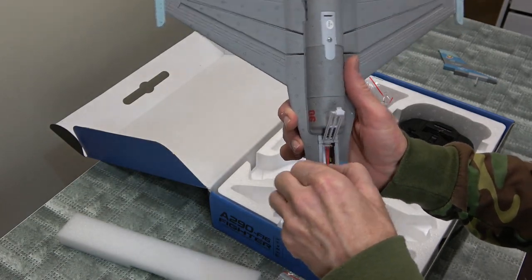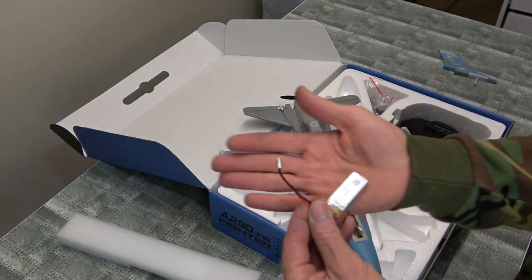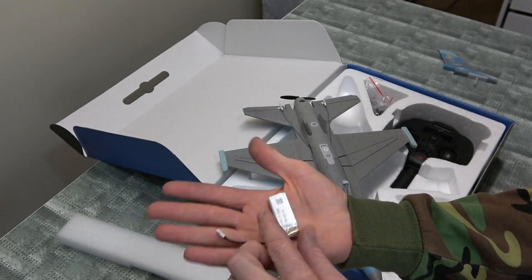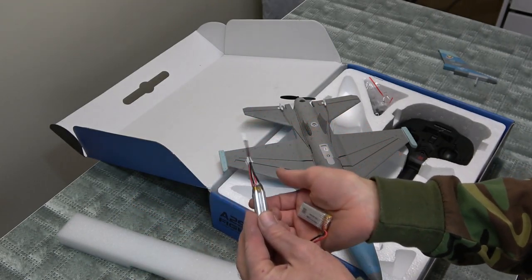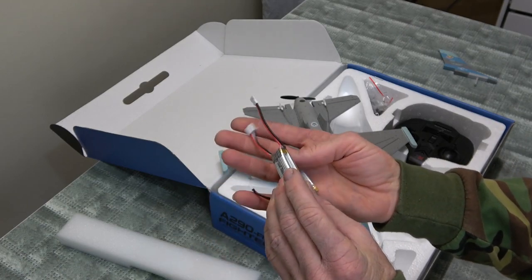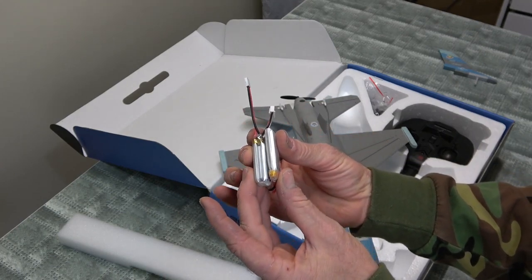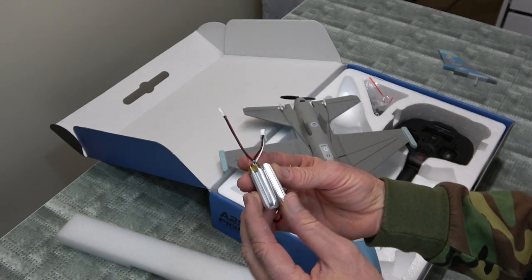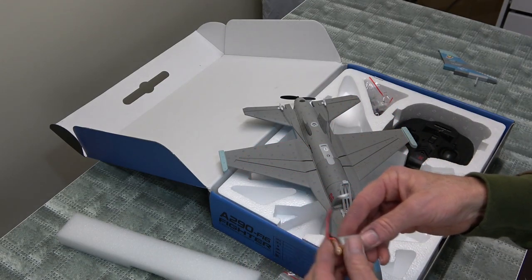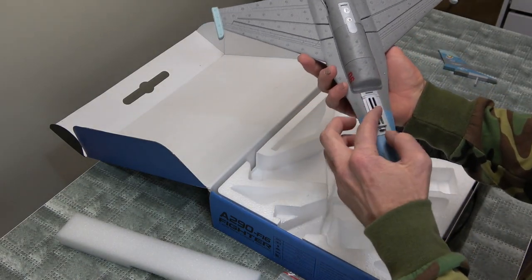There we go underneath. Bit hard to open. There we go. What battery have we got? 400 milliamp, one cell. Wonder why they've gone with one cell. You can see there — there's the other F22 battery, it's two cells. And this new one is only one cell. I didn't know that. That's a shame. I was hoping it would be nice and fast.